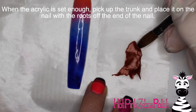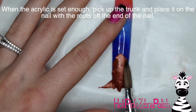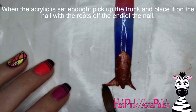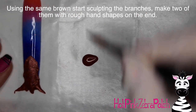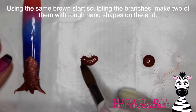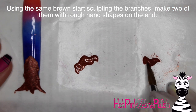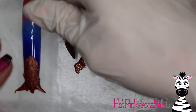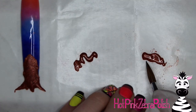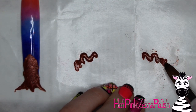It holds its shape enough that you can easily pick it up and put it on the nail without damaging it. Once you can do that, pick it up, put it on the nail, and press it down to form it around the curvature of the nail, letting the little finger roots hang off the tip. I'm going to take the same brown acrylic and make all of the branches. The first two I'm going to make are going to have a little different shape — these are going to be the little arms, because my tree is its own creature in this design.